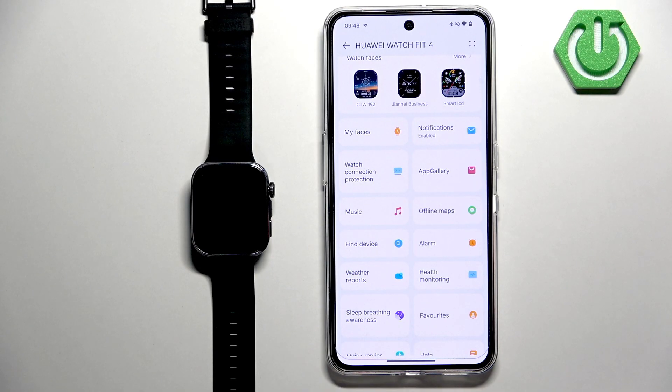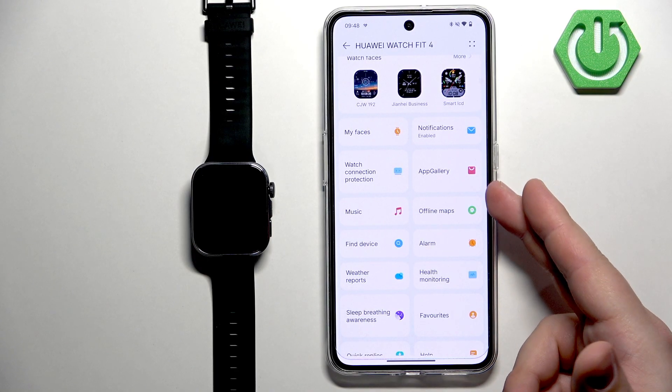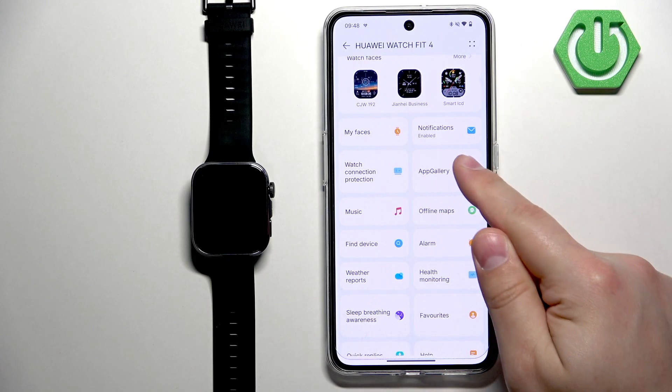It's possible you're missing the App Gallery option. One possible fix could be to reinstall the application and during installation select a different service region than you selected before, because some service regions don't support this feature. For example, I'm using United Kingdom and it's working fine, but I think if I selected United States it wouldn't work. So I recommend trying to select something else, and hopefully that will fix your problem. Once you have the App Gallery, tap on it.